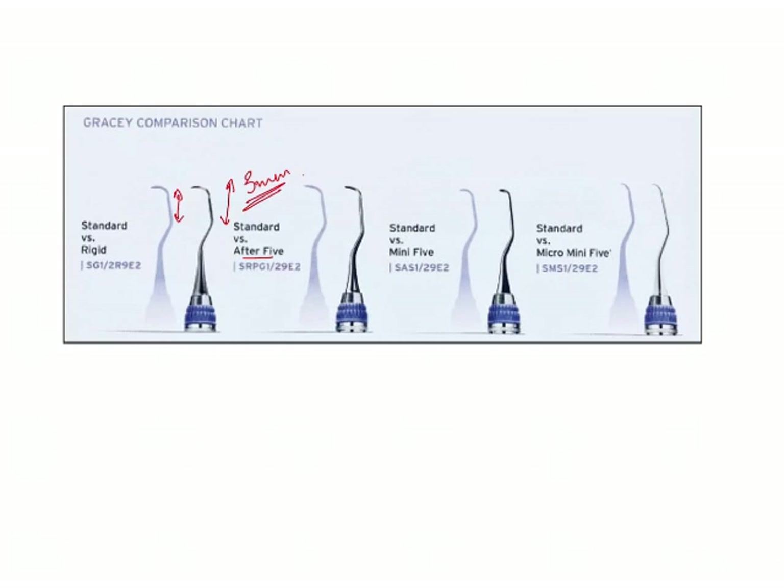After that, you have the Mini 5 curettes. For the Mini 5 curettes, if this is the length of the blade, the Mini 5 curettes have a blade length of 50% — that means it was half the length of the blade of the standard curette. After that, you have the Micro Mini 5. These Micro Mini 5 curettes have a blade length of about 20% of the standard curette.